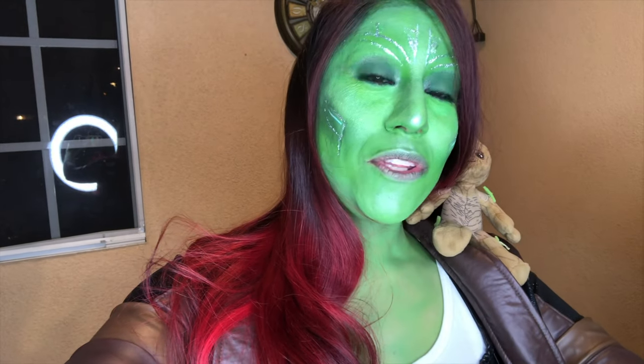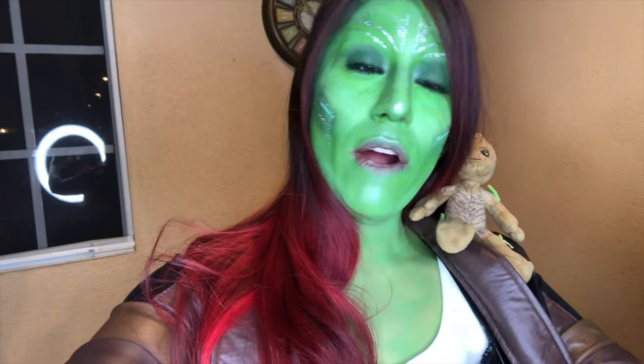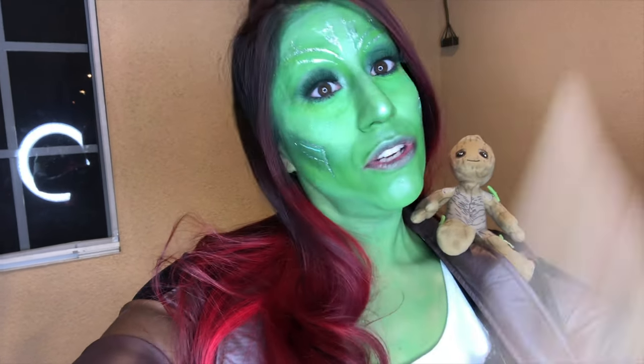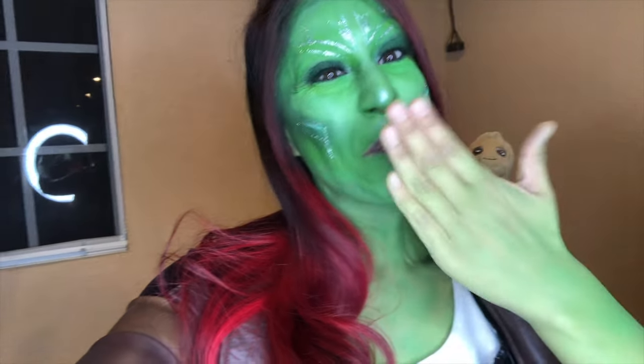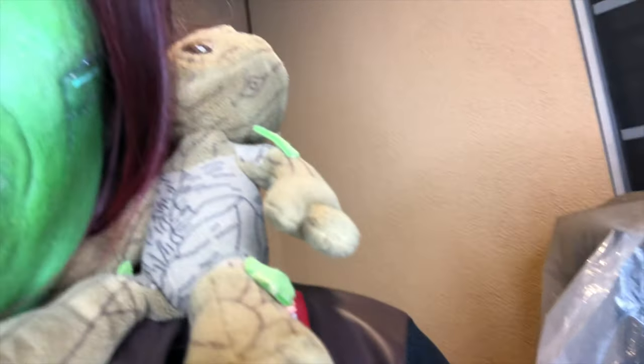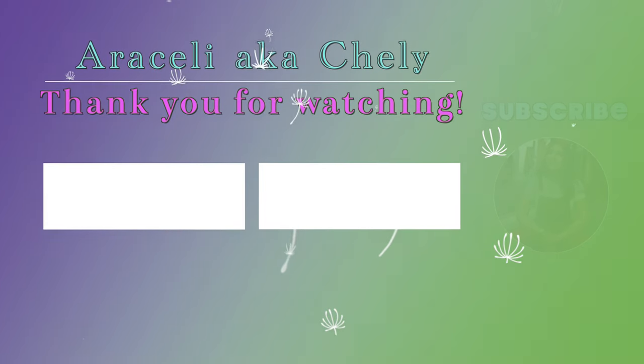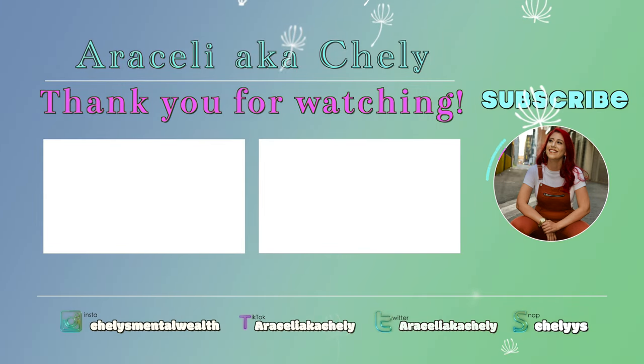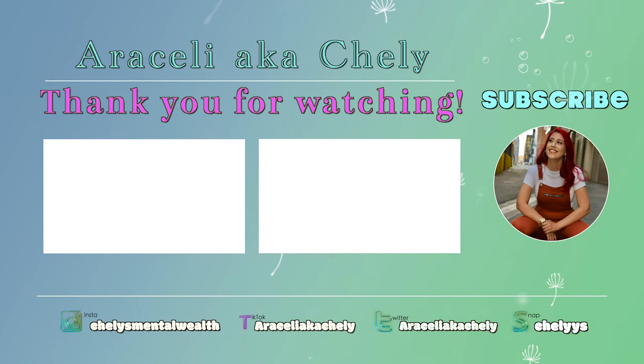Okay, bye. I really hope everybody enjoyed their Halloween. And if you don't celebrate this holiday, it's alright — hopefully you guys enjoyed this day to your liking. I'll talk to you later. Bye. It's green! Groot, say bye. Bye. Give me a kiss. Okay, I'm just kidding. Bye.